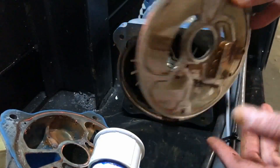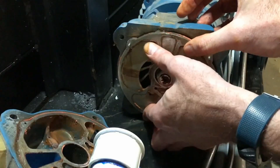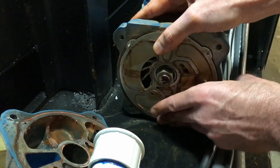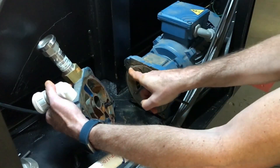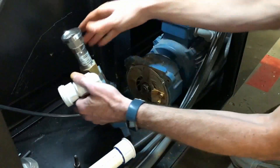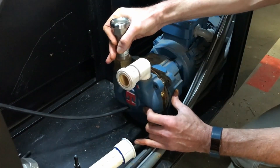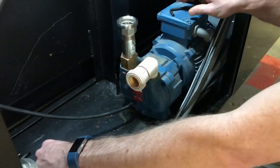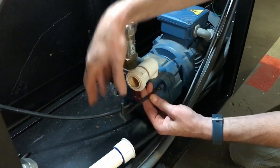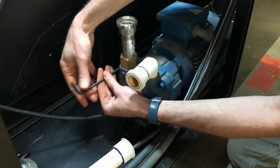It's now time to put it all back together. Insert the pressure plate — make sure you locate it properly. Use the locating pins to line up the pump head. Screw it all back together and you're done.